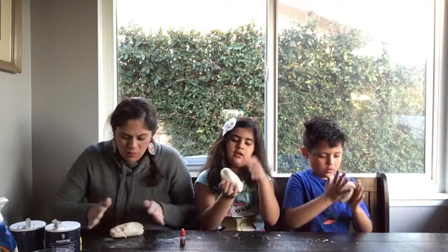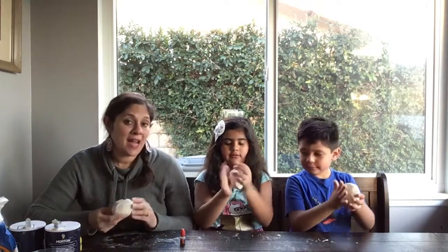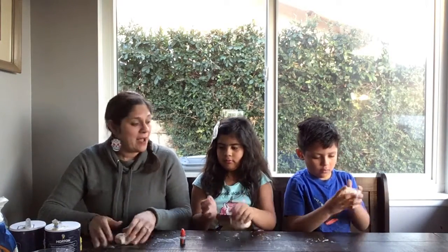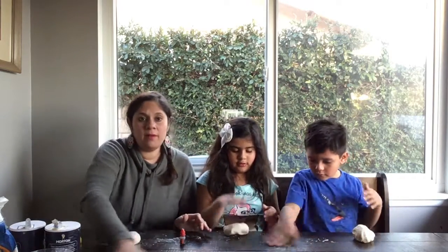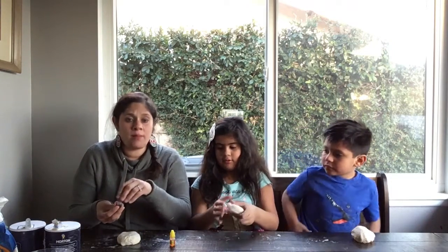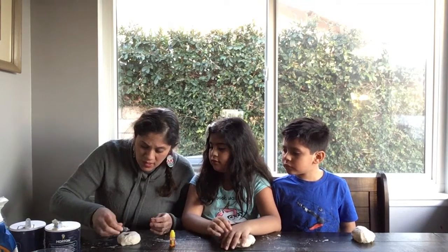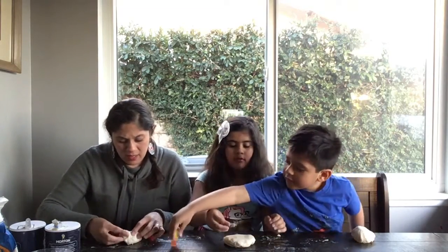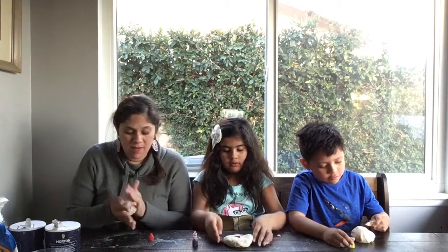Knead it a little more and you have your little ball. You can add a little bit of oil to keep it moist. Now we're going to put it on our table and add food coloring. I'm going to add two drops of red — one, two. Ava also wants red, and Adrian, what color do you want? Yellow! Okay.